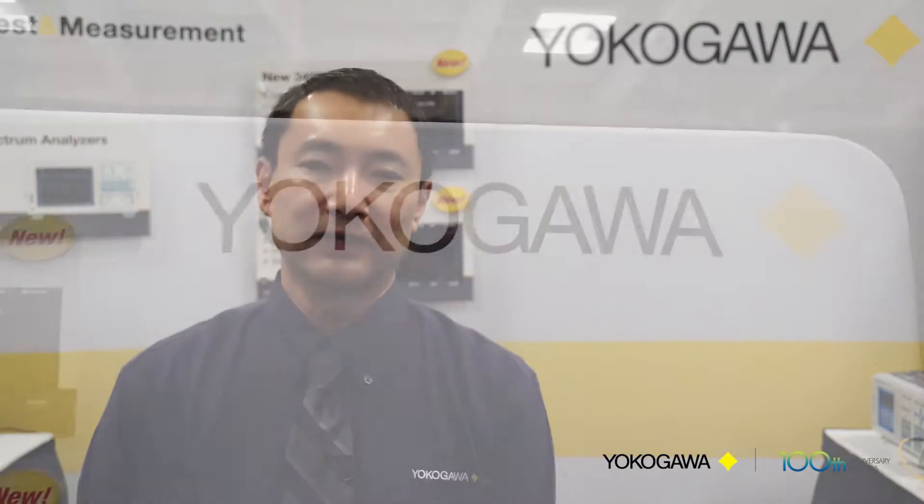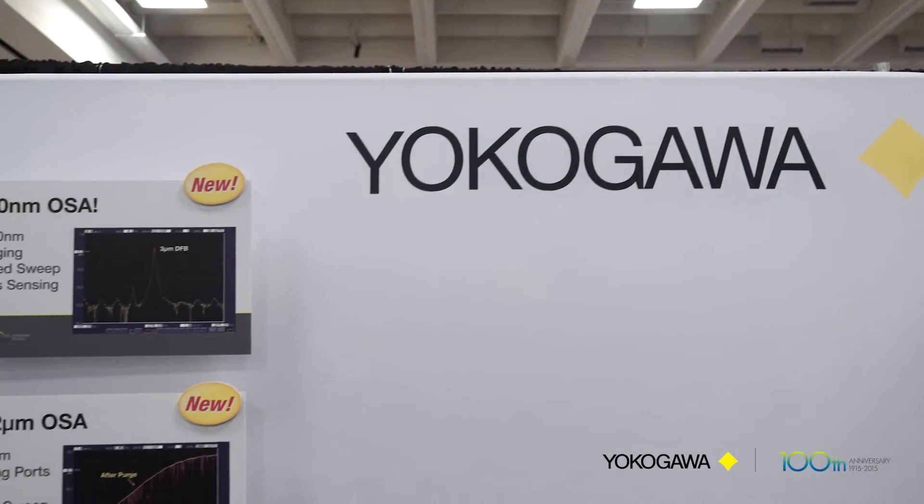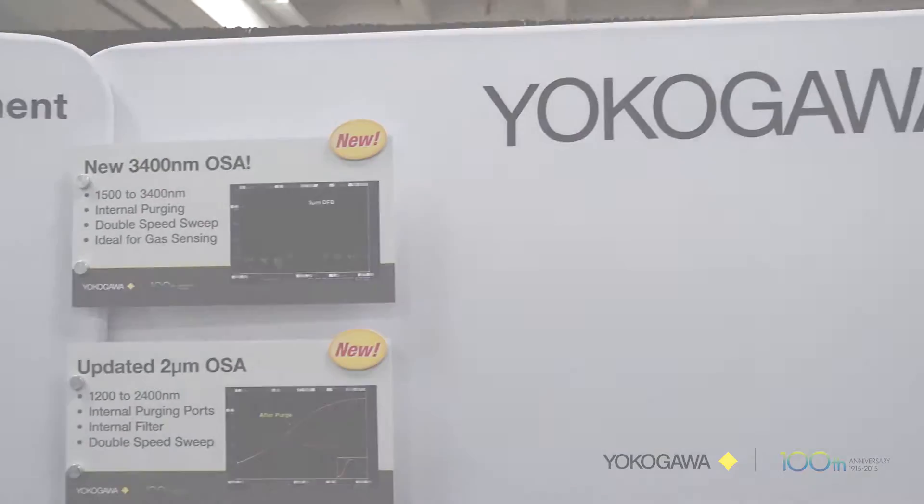Hi, I'm Michael Kwok. I'm the product manager for Yokogawa Corporation of America and we're here at the Photonics West 2016 in San Francisco. I'd like to show everybody the products we have on display, including a couple of new products that we're very excited about.